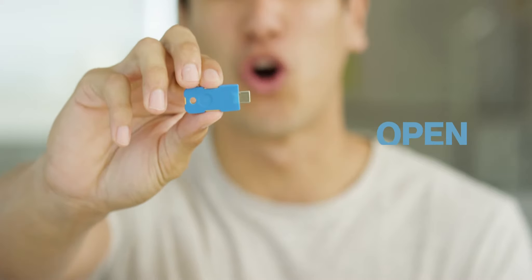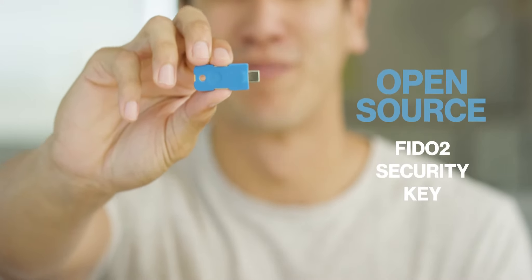Meet Solo, the original open-source FIDO2 security key. I know it looks like a flash drive, but it isn't.